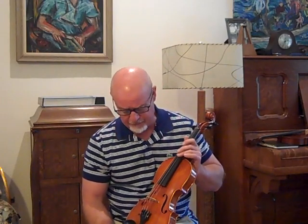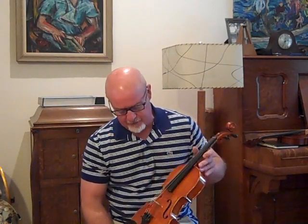I want to do a little demonstration of two violins that I finished this week for customers. These are violins that I re-graduated and they turned out excellent.